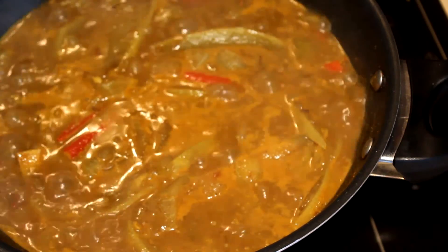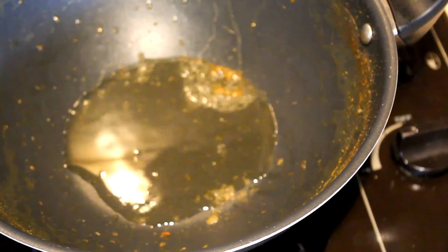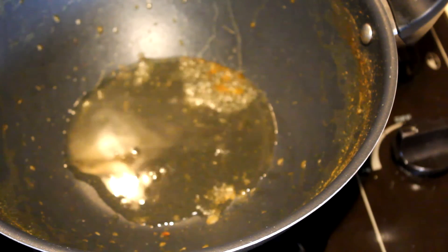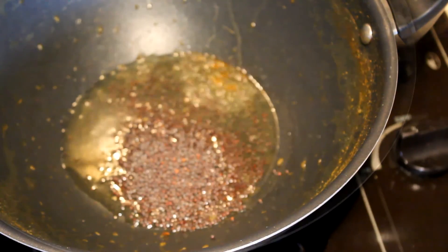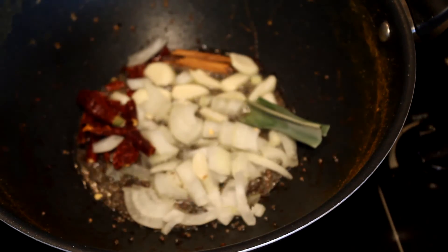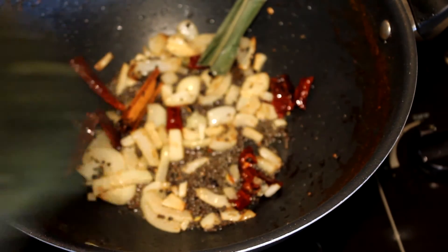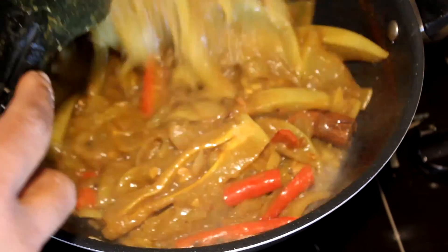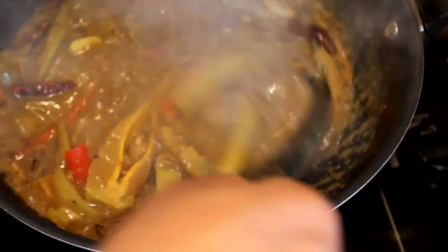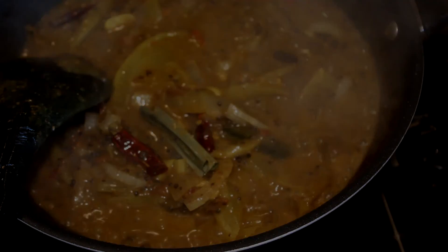Once the mangoes are well cooked, transfer them into another bowl and use the same pot for frying. When the oil is hot, add a tablespoon of mustard seeds and let them splutter. Then add the other ingredients and cook until they are a nice golden color. Once the onions are golden brown, add the mango mix back into the pot, cook for a few seconds, and it's done. I hope you enjoy this curry — thank you for watching!